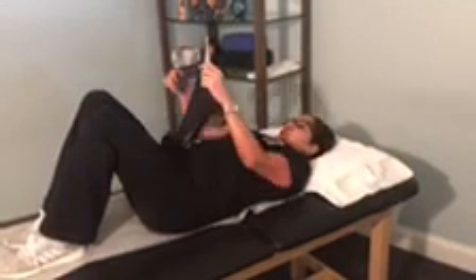The next one will be hamstring stretches. You can use a belt, a towel — I'll show you two ways of doing it. One is with a belt or a dog leash, and you just pull your leg until you feel a light stretch behind your hamstrings, pain-free. If you have too much pain or your hamstrings are too tight, you can bend the opposite knee to make it a little bit easier. If you don't have a belt, you can just use your hands. Hold this stretch for about 20 seconds, three times.